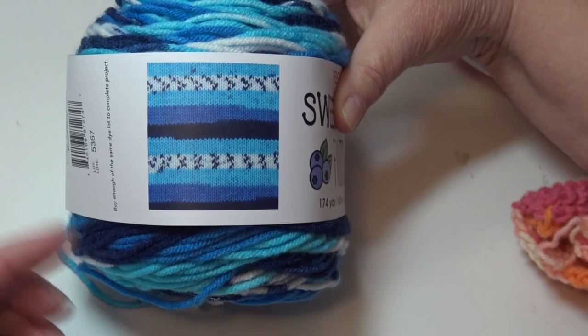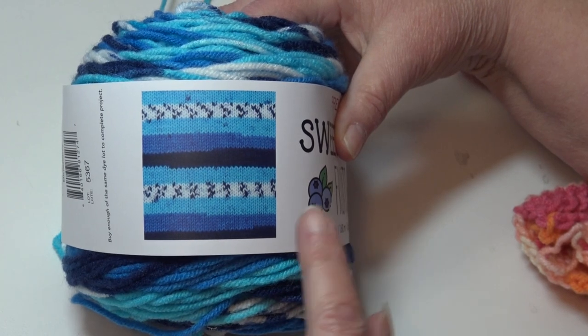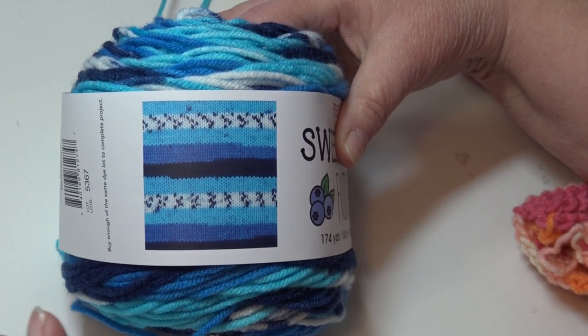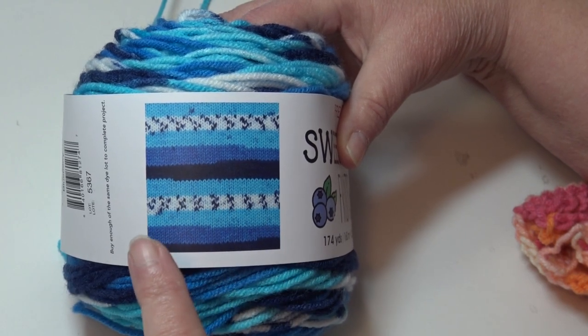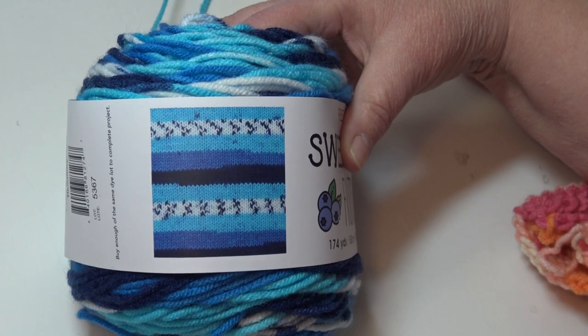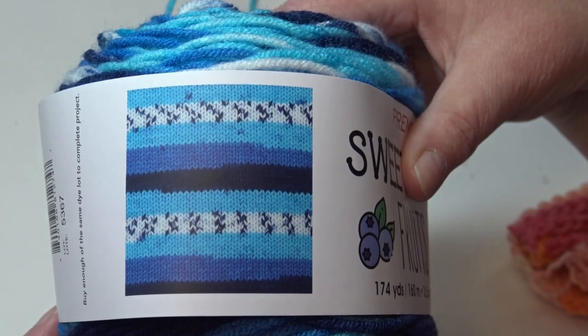Now I did forget to show you — on the label this is a knit sample. So on the label if you knit it's going to show you how that's going to look when you knit it up. This is a short sample, but if you made an afghan this may look completely different depending on how wide your project is. It just gives you a better idea of what that looks like.